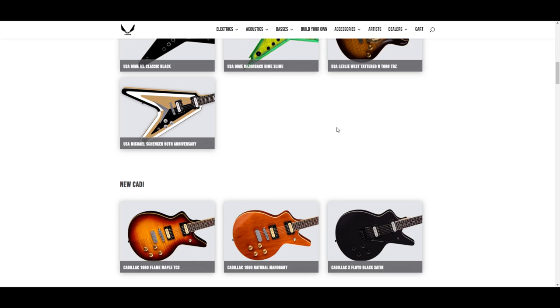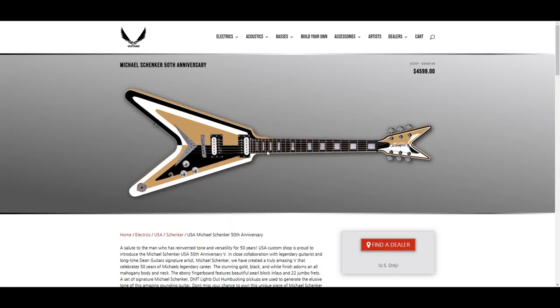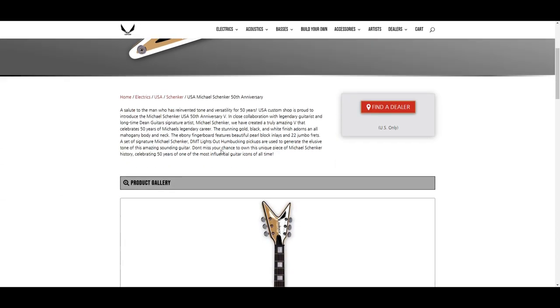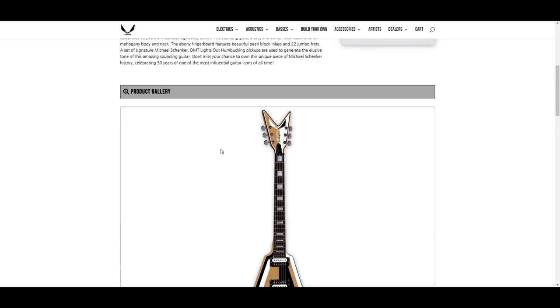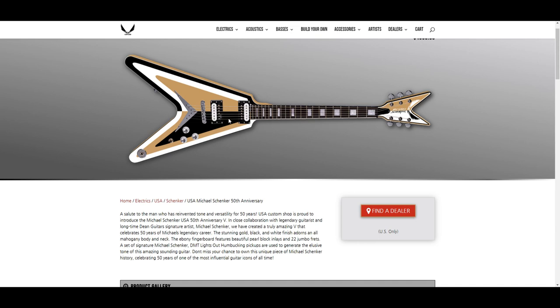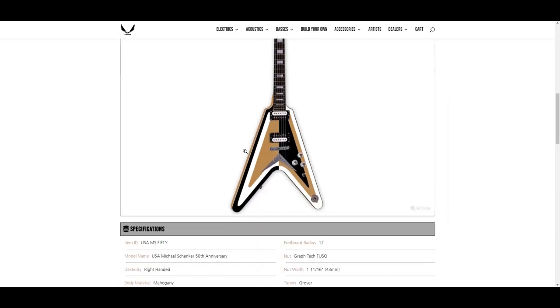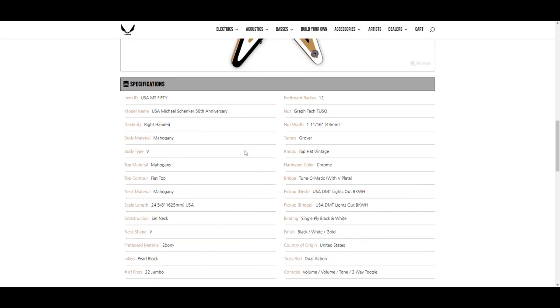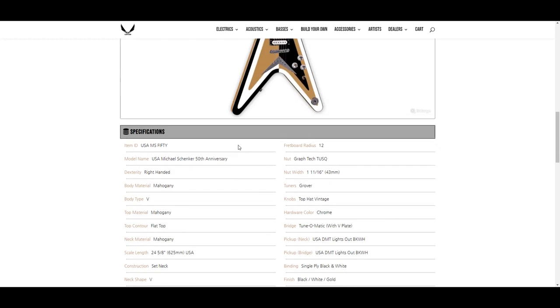The Michael Schenker guitar is gaudy — holy shit. I mean it's very Michael Schenker, but it almost doesn't look real. Like if that's an actual picture of the guitar it almost looks like a render with that paint job. Yeah, that's not for me.